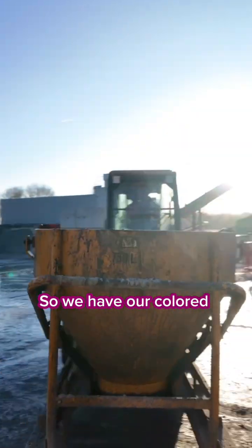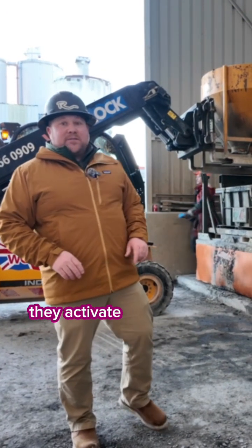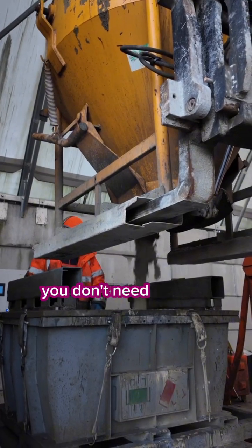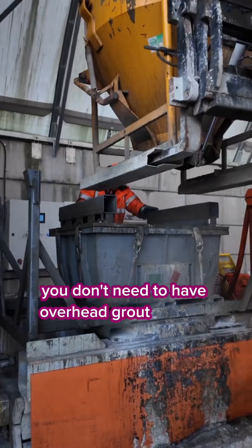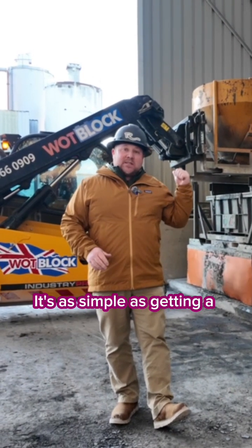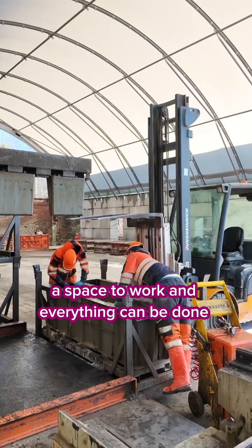So we have our colored product, our colored concrete. It's going to go in, they activate the vibe table, and we can pour right here in this one station. You don't need to have overhead grout hogs or roller lines to start. It's as simple as getting a station, a space to work, and everything can be done right here.